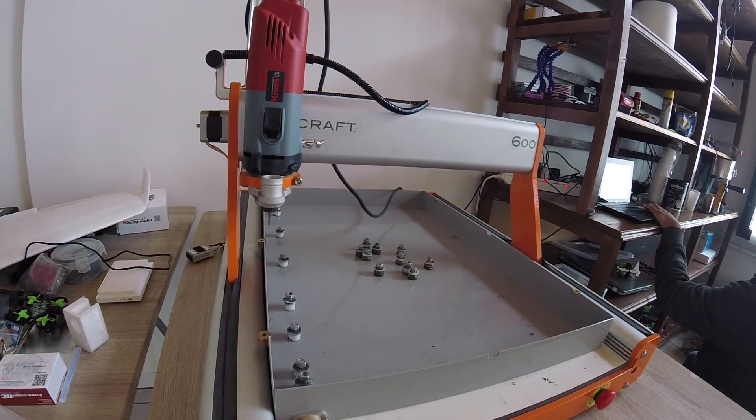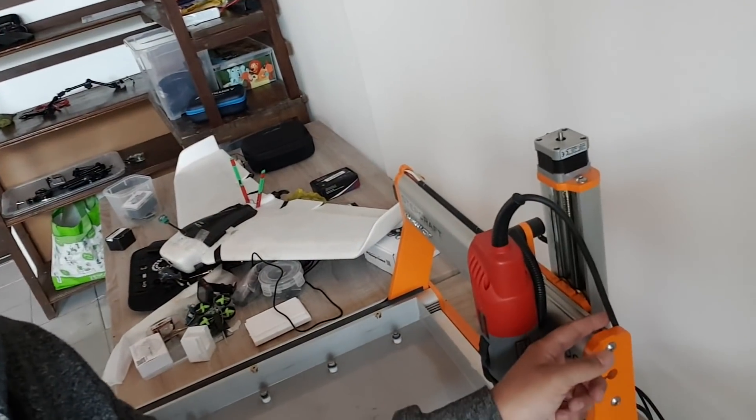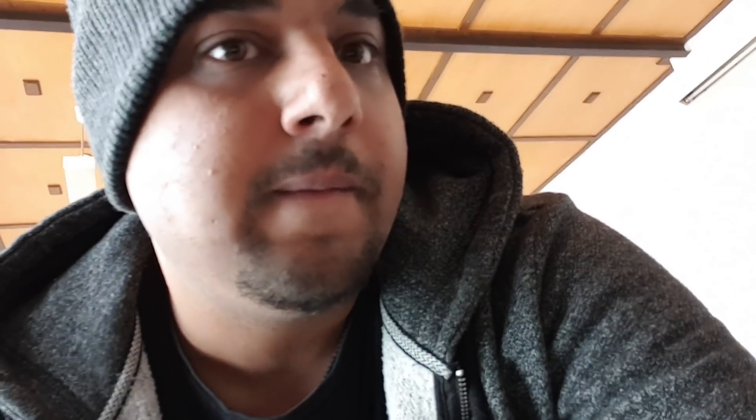Now we want to move the drill bit to the other side to apply pressure on the other side. It skipped, but not for a binding reason — the wire got caught and it didn't travel all the way through. We're going to have to home the X-axis again because these things are very sensitive.